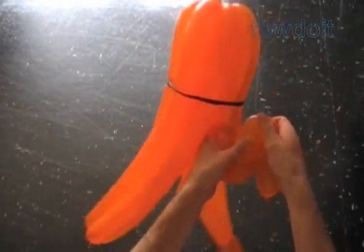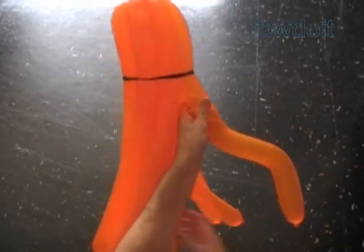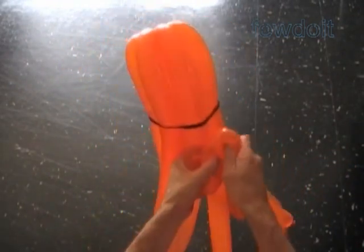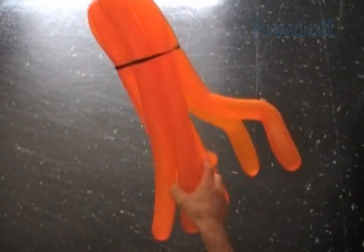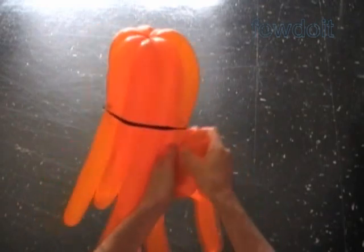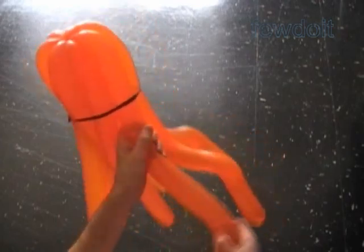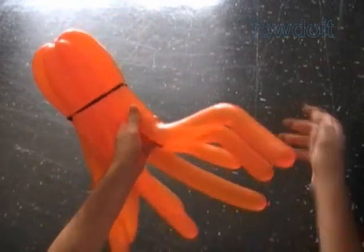Let's shape the tentacles. Basically I three-fold each tentacle — it is very simple. The top part of the sculpture represents the head or body of the jellyfish. I don't know the proper name for it — a belly head? I guess something like that.